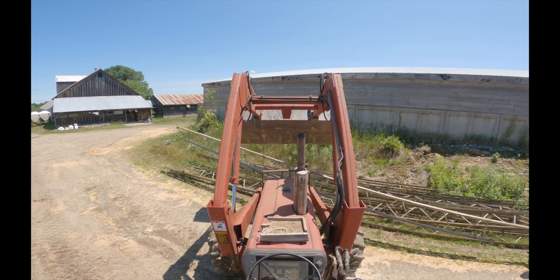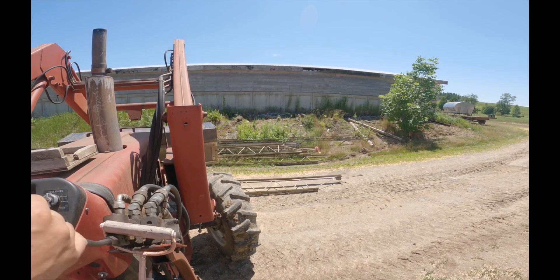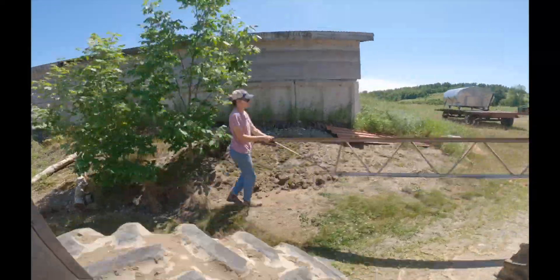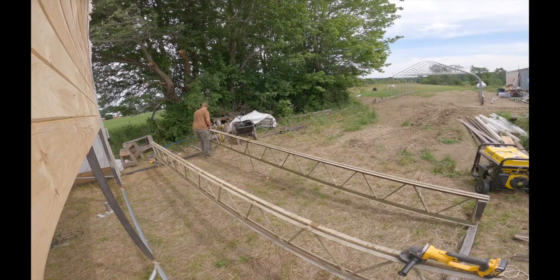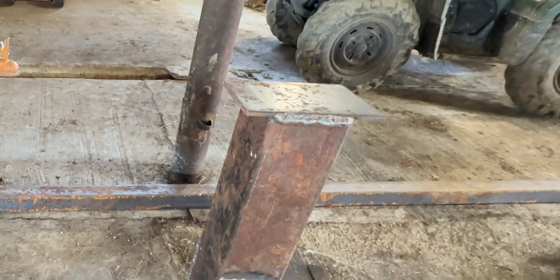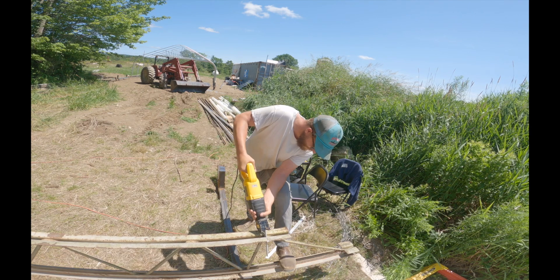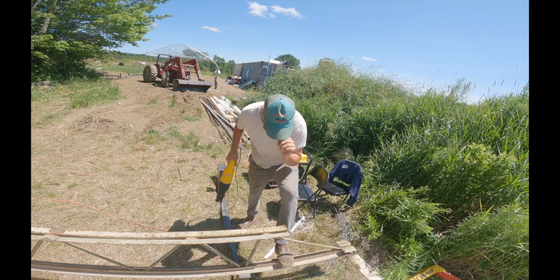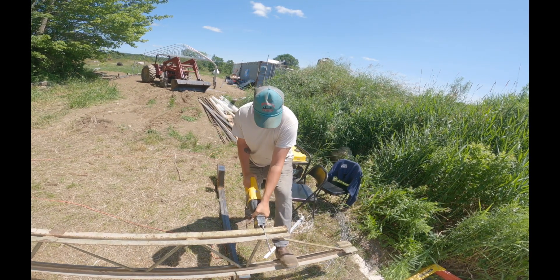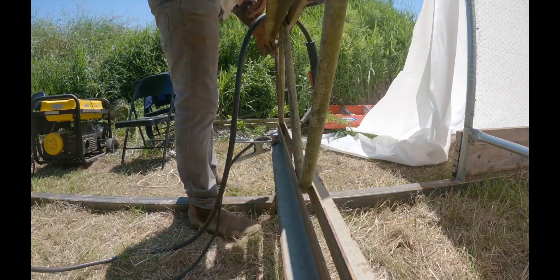These are the metal trusses we use to support the grain bin on the back of the building. We purchased them used for $50 each, which speeds up the process significantly over building and welding your own. You can search for bar joist trusses or metal trusses. Set the trusses on the leg pieces that we fabricated — here's that leg piece with flat steel on top for a bit more support. When you line your trusses up on the legs, you want the zigzag webbing to end right above the leg so all the transferred load goes right onto the edge of the grain bin truss support system.